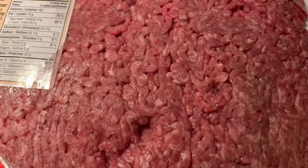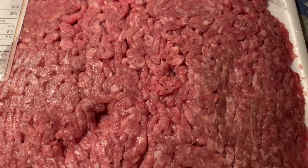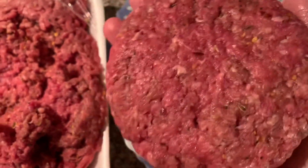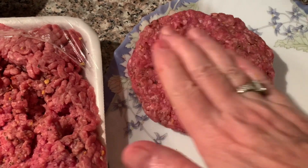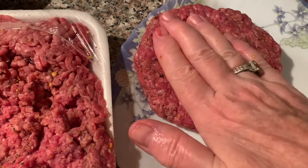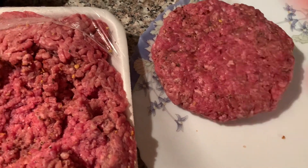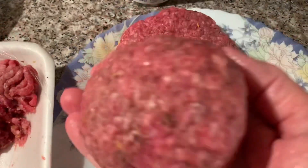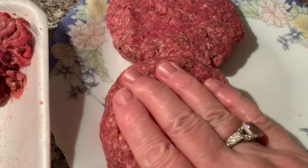I'm going to add the Keg seasoning and shape them how you like, however thick you want them to be. I first make it into a ball and then just pat it down and flatten it a little bit. You can make a mini shape — however thick or thin you want it to be, it's a good size.